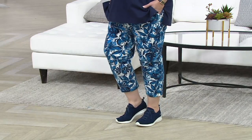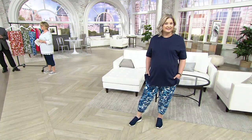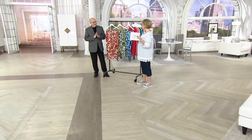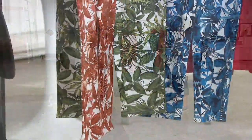This is a 23-inch inseam crop pant, but again, flattering leg shape — not super tight. Doesn't hug your knee or your calf. Gives your leg a great shape, and it's our super stretchy soft French Terry that never needs to be ironed. And bonus — it has pockets.